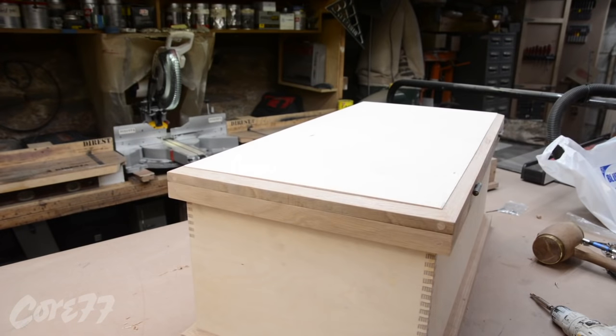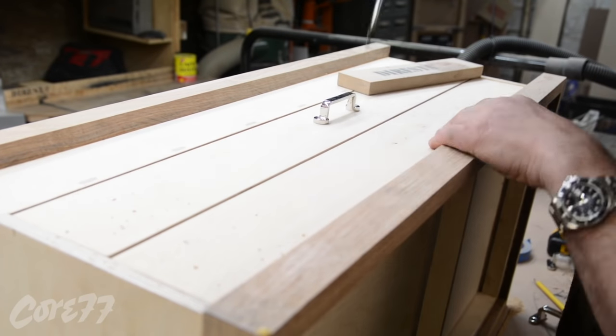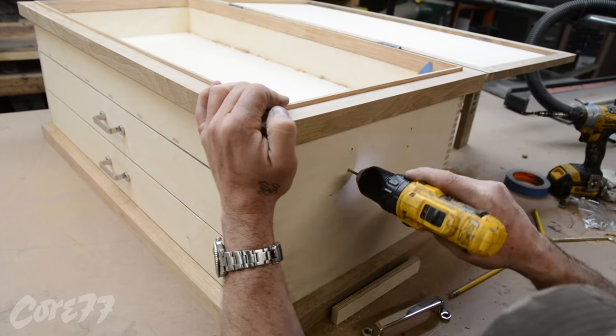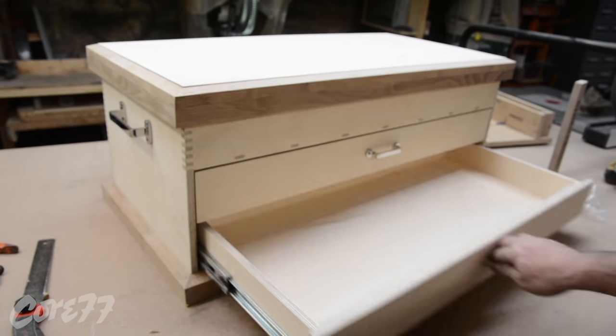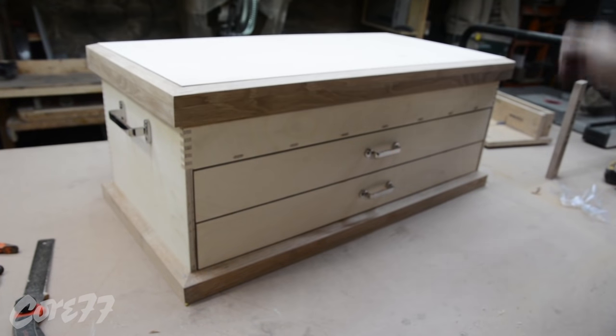Now I put the top on. Perfect fit — that bezel inside is really key, keeps everything nice and centered. I bought this pretty hardware from the store nearby — two matching handles from left and right from the same line. I grabbed a piece of scrap wood and measured down from the top bumper to use as my spacer on both sides.